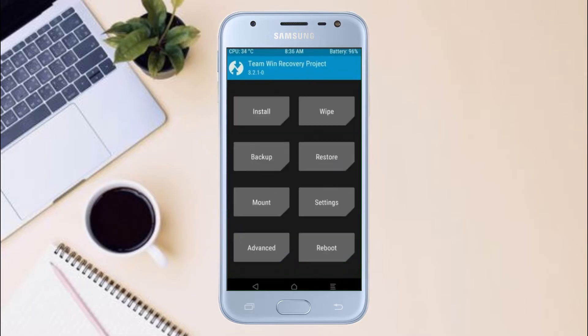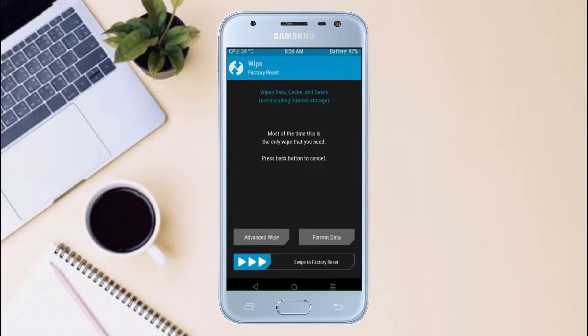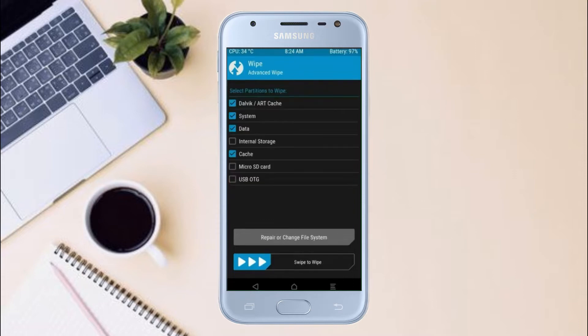Press on back. By wiping this temporary data, it will allow a clean install of this custom ROM. Select wipe, then select advanced wipe. Select Dalvik/ART cache, system, and data. Swipe right to confirm.